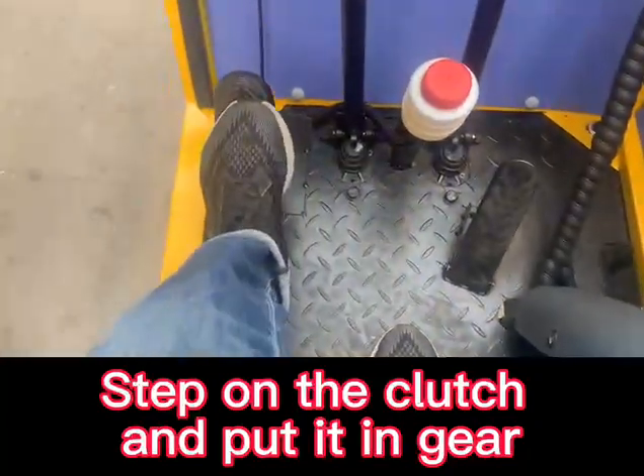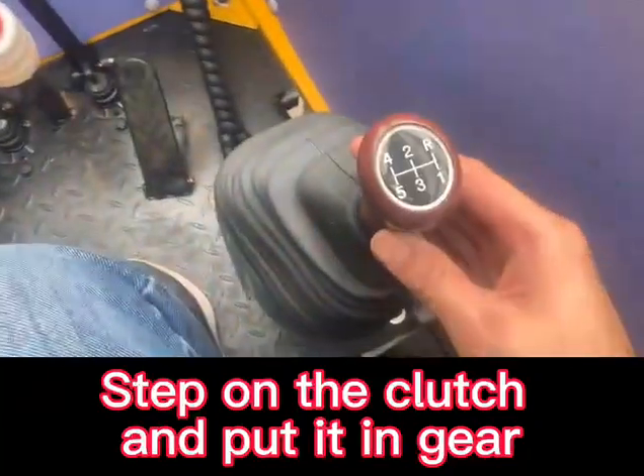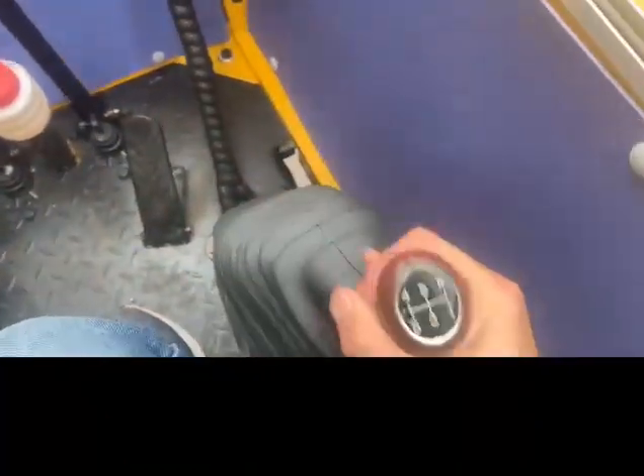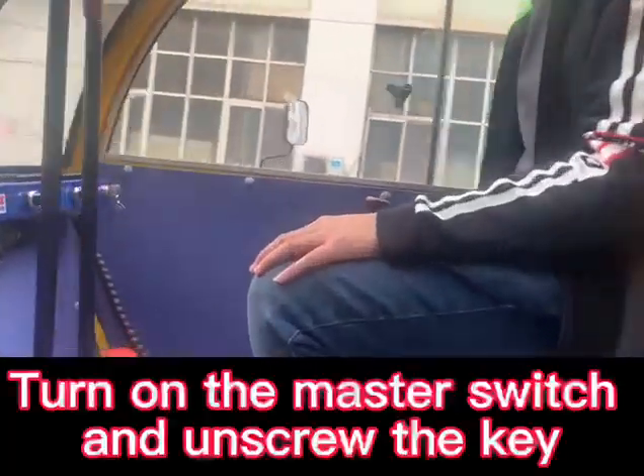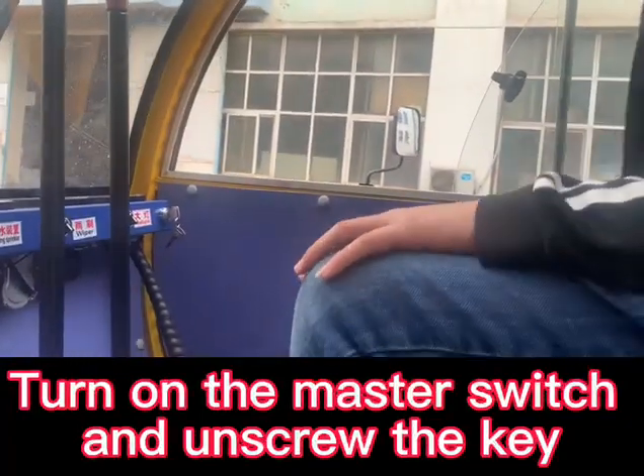Step on the clutch and put it in gear. Turn on the master switch and unscrew the key.